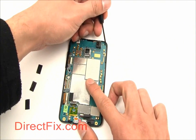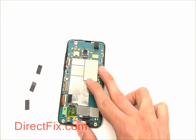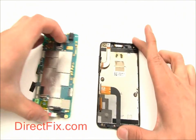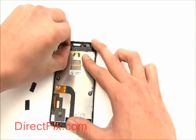There is one small Phillips screw in the top right corner. Peel off the camera.